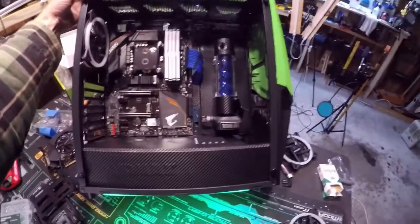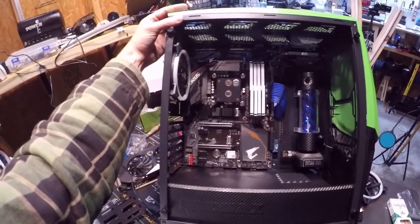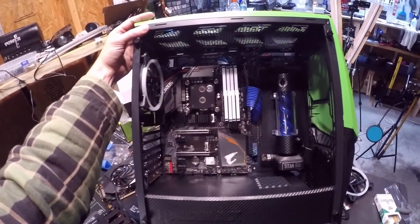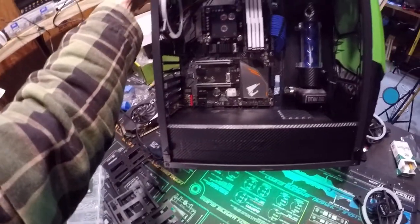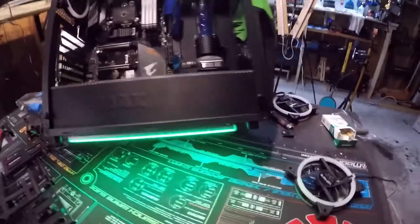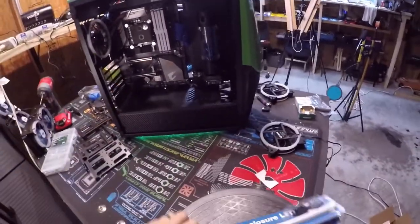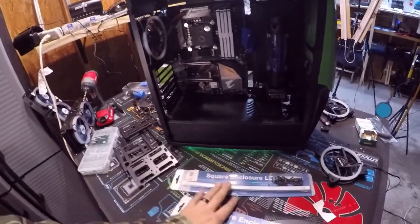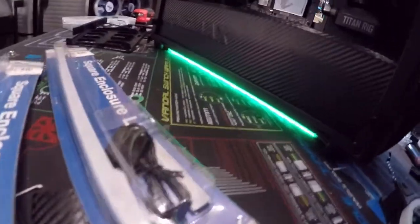So I got the pump and reservoir in, motherboard block, RGB RAM. Starting to put in the sleeves, I got the power supply in, and now I am adding the ground effects. I got one more to add on to it to give it a significantly better glow — you can kind of see it underneath.